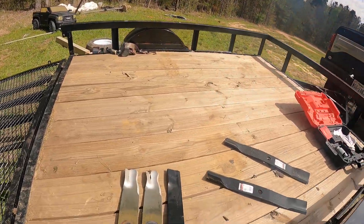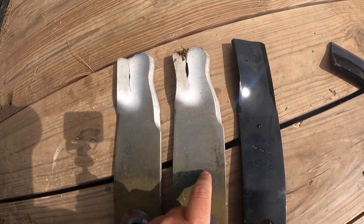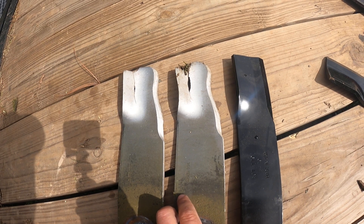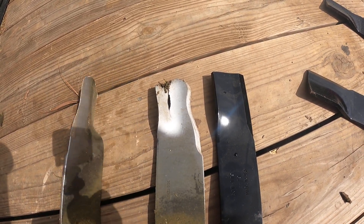All right, I decided I better check out my lawnmower blades, and good thing I did because they're about splitting. I'll show them to you here — they're splitting right there. They still cut good somehow, I don't understand, but they still cut good. I thought I better take them off because they're fixing to start coming apart.